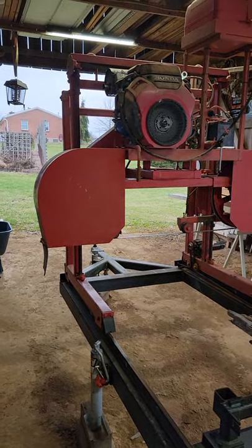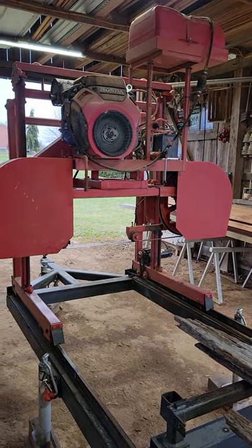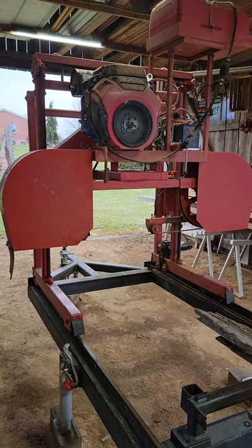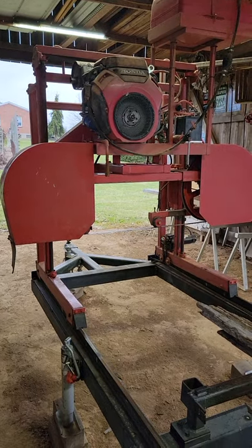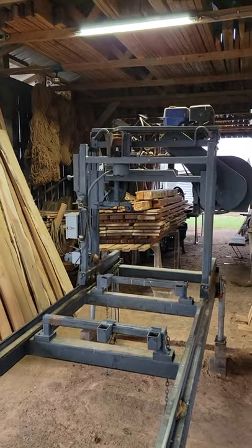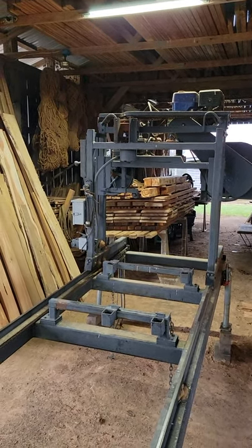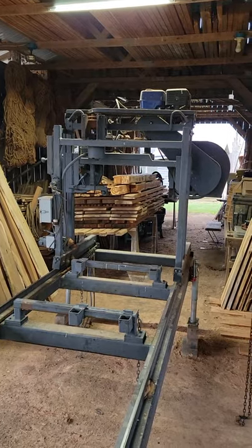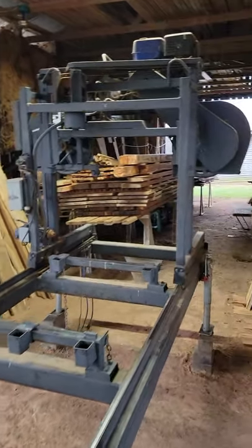The saw head itself right there - the plans came from Lynn Lumber. I modified them slightly, but it's pretty much 90% of what they had. The original one I built right there was made with a Harbor Freight motor, 13 horsepower. It's got about 700 hours on it and it still runs just fine, will function properly, no issues at all.